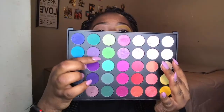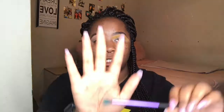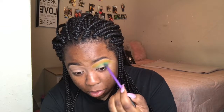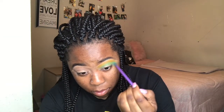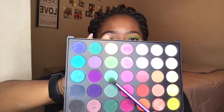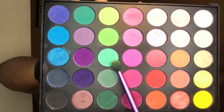Now that I have the yellow on, I'm going to go back in with this palette and use this green right here. I'll use my Real Techniques fluffy brush to blend that out. Then I'm going to take the color below the green that I just used just to slightly darken it up.